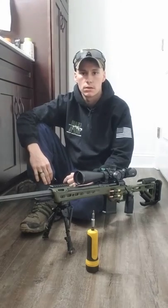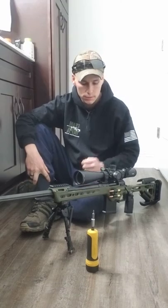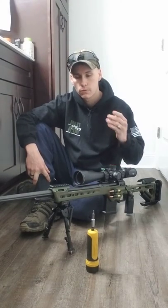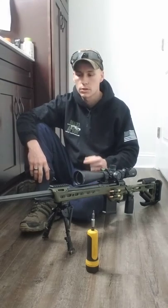Hey, how's it going guys? It's Andy again. Today what I'm going to go over with you guys is how to plumb bob your reticle — the vertical crosshair of your reticle in relation to the center line axes of the board.